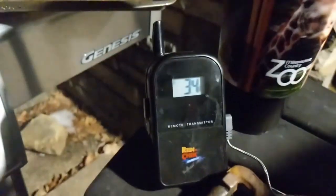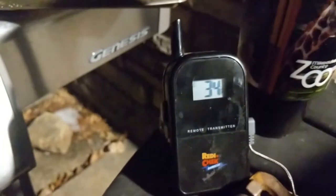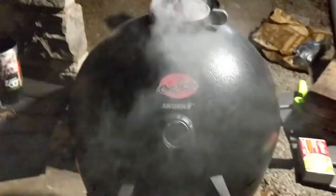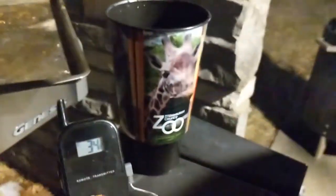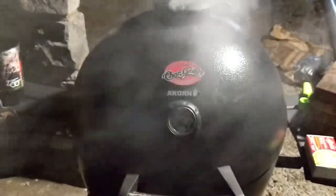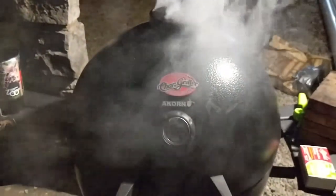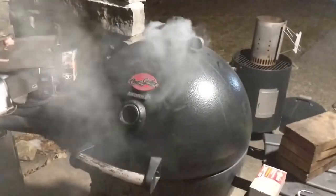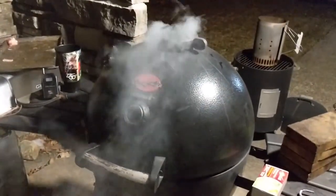So you see already — 34 degrees and I'm out here grilling. There's a pan of water underneath which just holds temperature and adds some moisture. So here we go, smoking up and that's what we want. Should be a good birthday dinner for my dad who loves smoked meat.